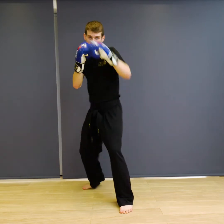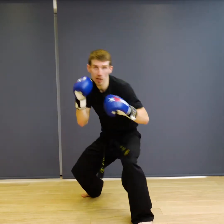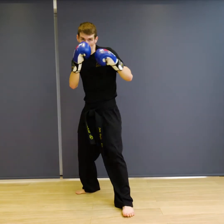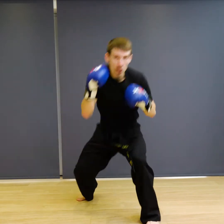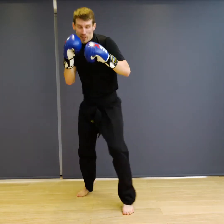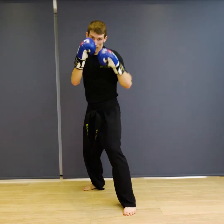Ready — jab, jab, cross, roll, and back. One, two, three, four, five, six, seven, eight, nine, ten. Good, and relax.